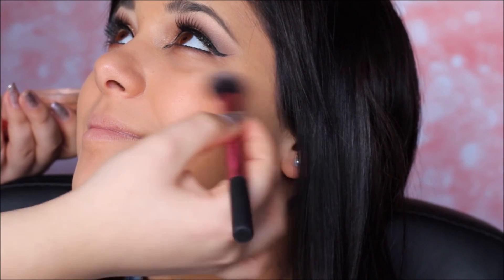Sulle guance le applicherò il Blush Popcorn di Neve Cosmetics, usando il pennello Setting Brush di Real Techniques. Sulle labbra invece applico la 2 Baci di Neve Cosmetics nella colorazione Maskerade.